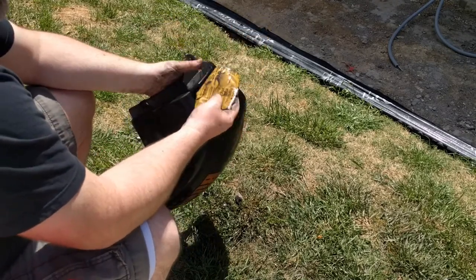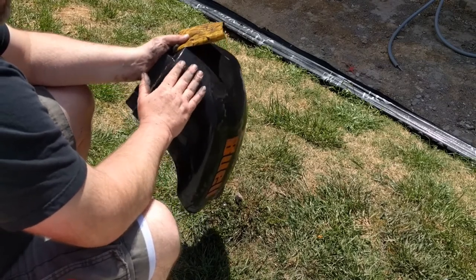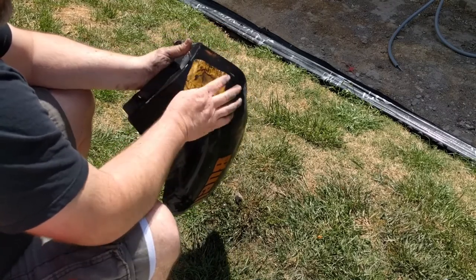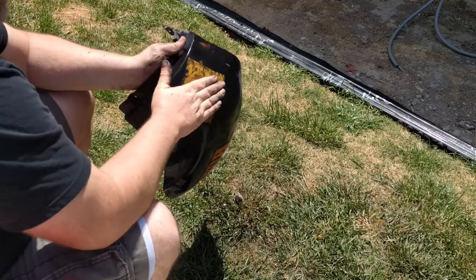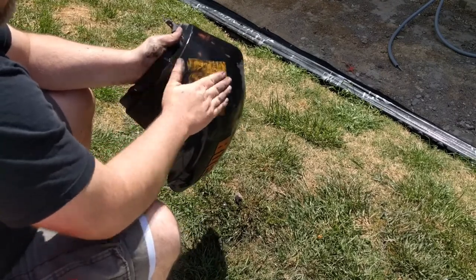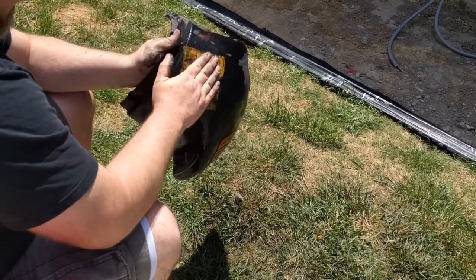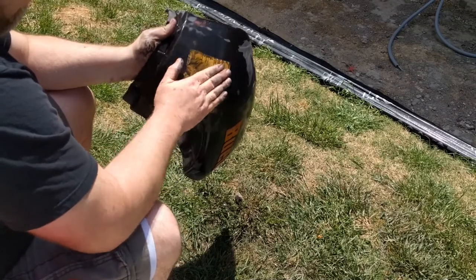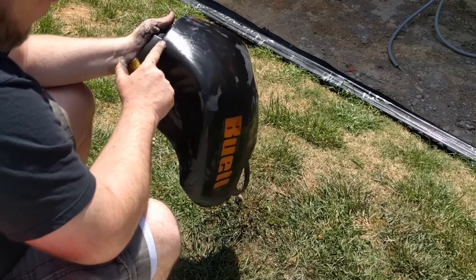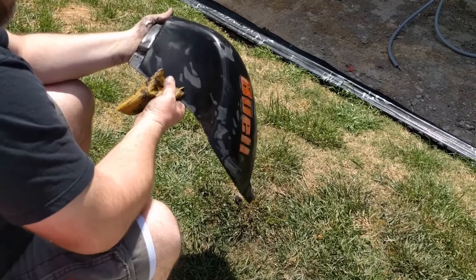You should use a sanding block too. They have soft ones and hard ones. Your fingers can end up putting uneven pressure on the surface as you're sanding - that's not an ideal situation. But in this case, as I keep saying, it doesn't matter. So there's a pretty good gouge right there I'm not getting, but the seat does come up to this spot so I think it'll be okay. And again, the PlastiDip should cover.